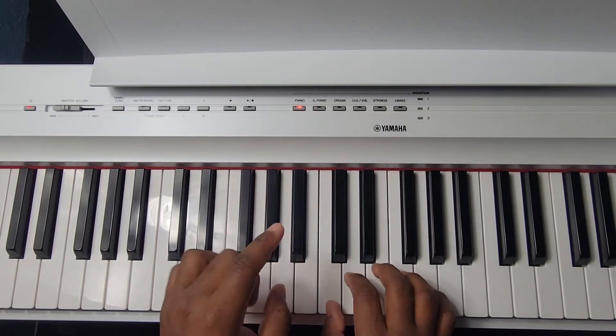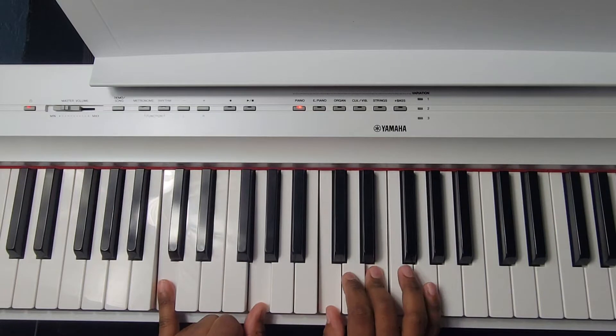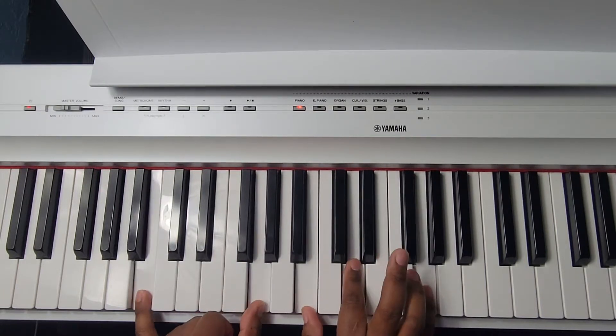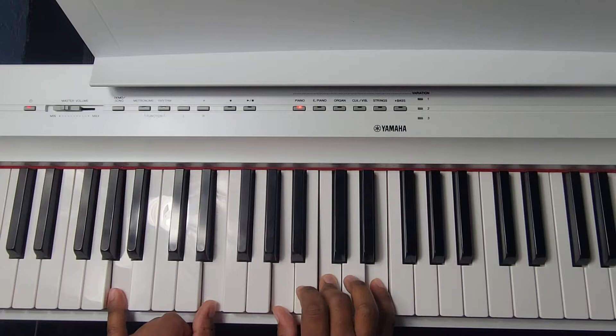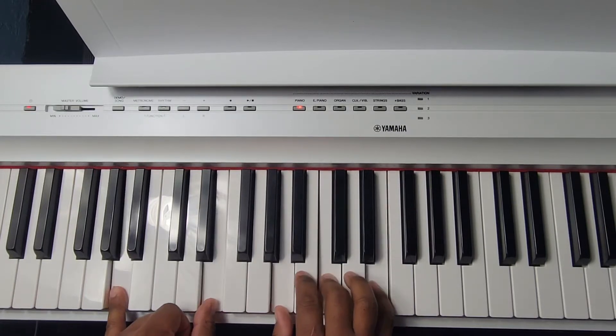Alright guys, here is part one — the verse. We're going to start off in C major: C and G in the left hand, C E G in the right. Going down to the G inversion chord: B and G in the left, B D and G in the right. Then going down to A minor: A and E in the left, A C E in the right.